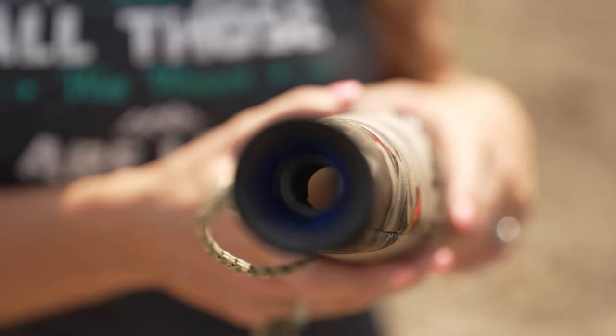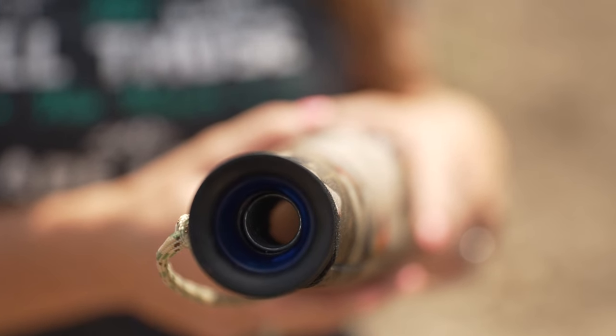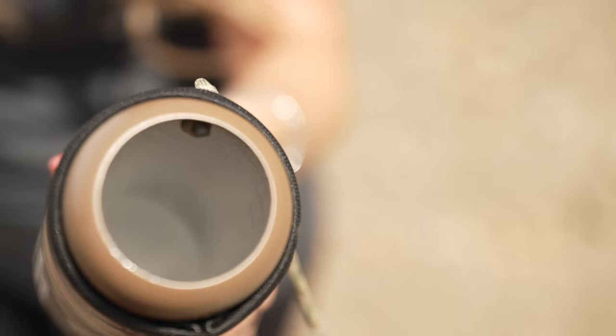Inside you'll find the Volume Enhanced Tone technology, or VET system, and this is combined with a narrow throat on the bugle tube. Those two together give you really good sound and also the back pressure characteristics that you really like to have on a call, so you don't feel like you're running out of breath. You're going to have great, crisp sound without losing your breath.